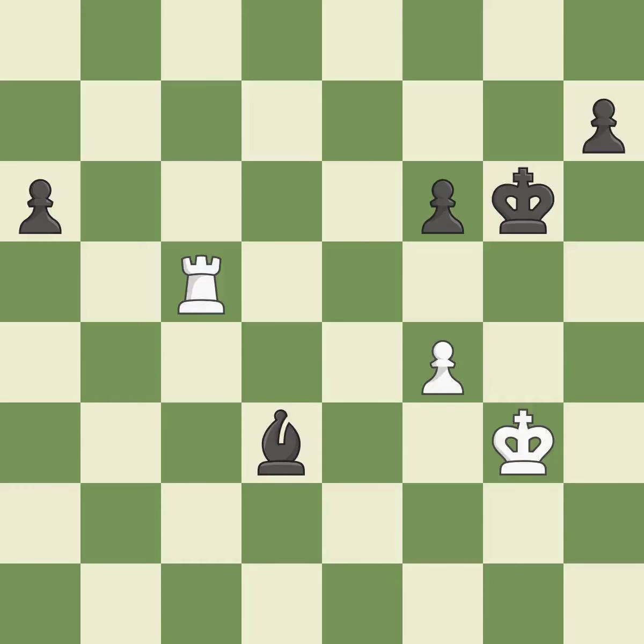Very precise — it is best. This moves the bishop to a better location, allowing it to control more squares — it is excellent. One of the best moves — it is excellent. This moves the bishop to a more active square, making it gain scope — it is best. This move puts the rook on a safer square — it is best. A very strong play — it is excellent. This is the strongest option — it is best.